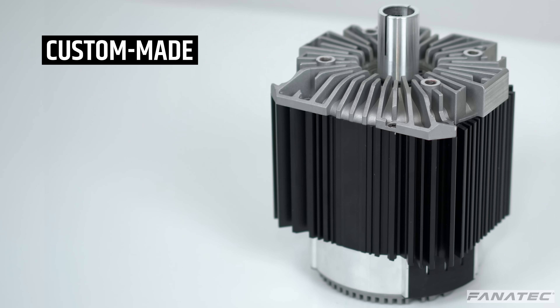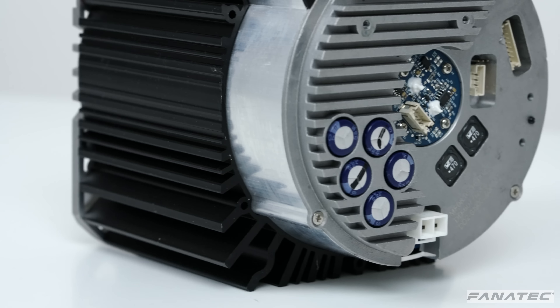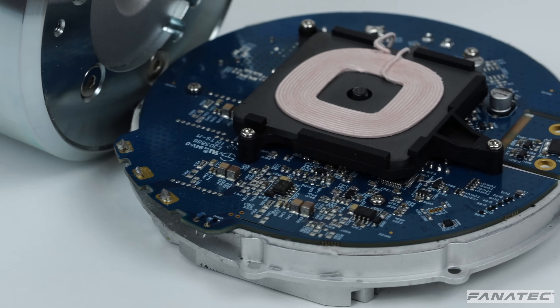Hi everyone, thanks for tuning in to the Podium Direct Drive Motor Dynamics video. In this video, we will introduce you to our custom-made Direct Drive Outrunner Servo Motor. We will talk about the motor design, its wireless tech, and its integrated electronics.